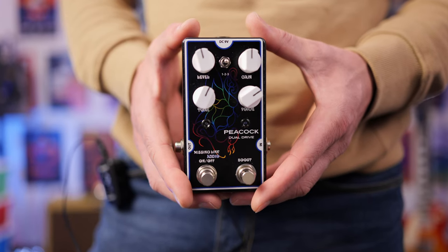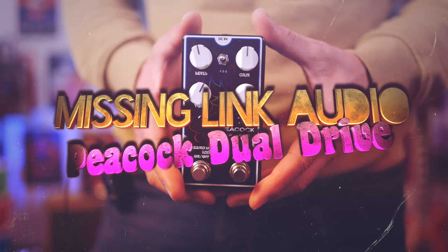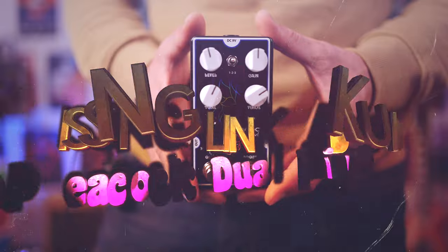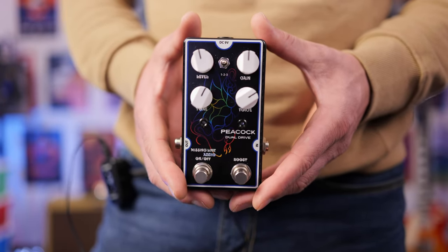In today's video we're checking out the Missing Link Audio Peacock Dual Drive. This is a Southern Rock and Blues Rock machine in a box. If you're a huge fan of Dwayne Allman, Billy Gibbons, or any other type of Blues Rock, you'll get a kick out of what this has to offer.